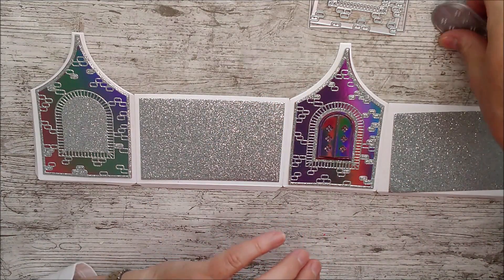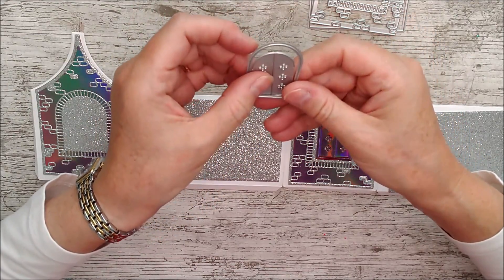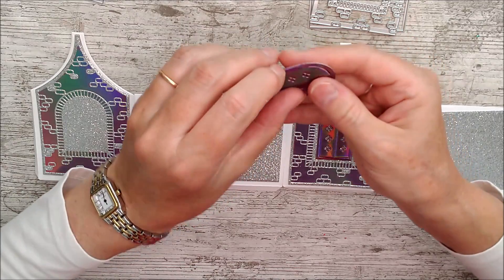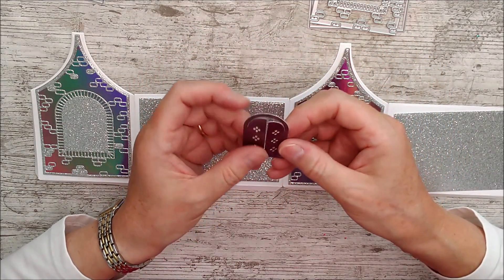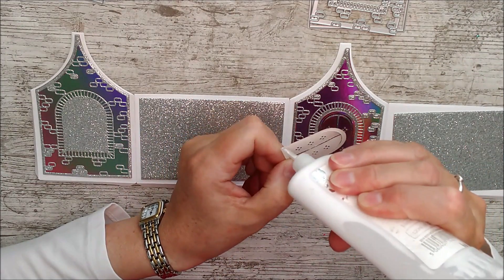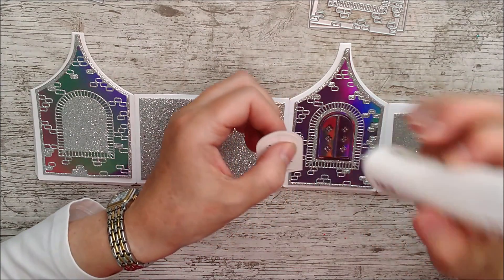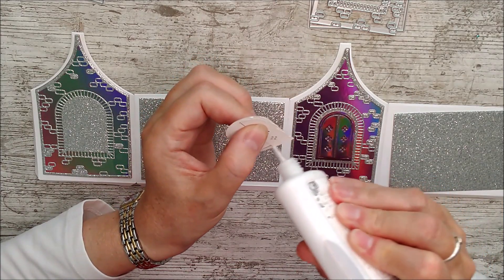This die and this one together give you the window shape with the little shutters that open. Just remember to only put glue right around the outside — don't get it anywhere near where those little shutters are, or they won't be able to open.